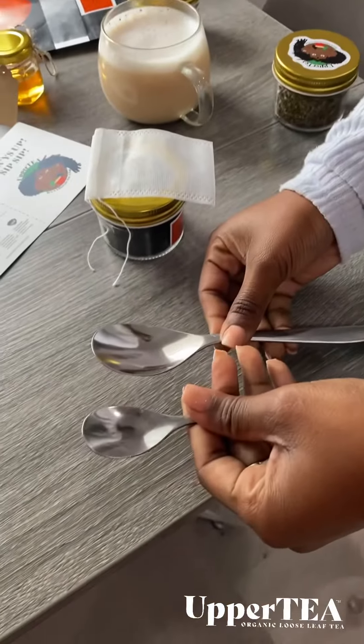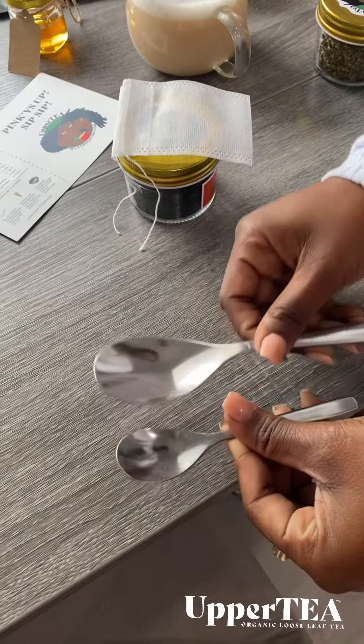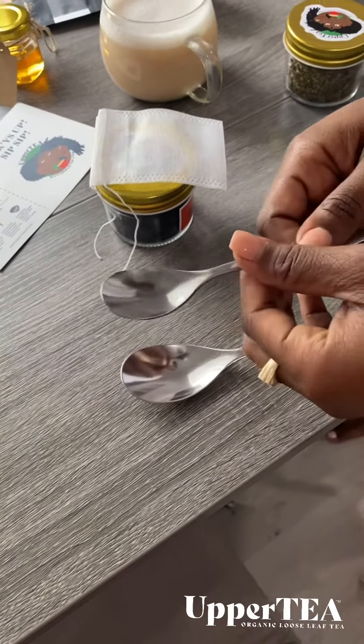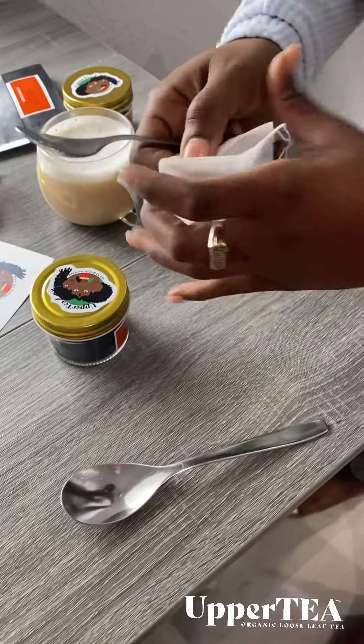So guys, if you can see, one is a teaspoon and one is a tablespoon — it's a total difference, guys. So make sure you use a teaspoon. Hint hint, tea — also known as Upper Tea 305.